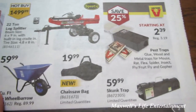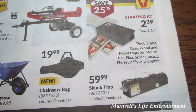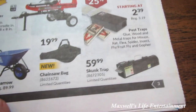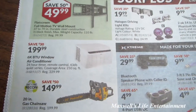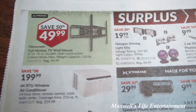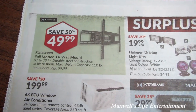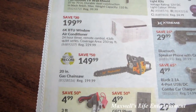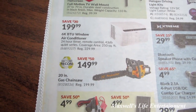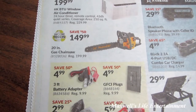With fall kind of around the corner, Princess Auto has pest traps — whether it's mice or skunk traps — to take care of your pest needs. And have I ever told you my favorite section at Princess Auto is the surplus section? They've got a flat screen full motion TV wall mount for $49.99, a 6,000 BTU window air conditioner for $199.99, and a factory reconditioned 20-inch gas chainsaw for $149.99.